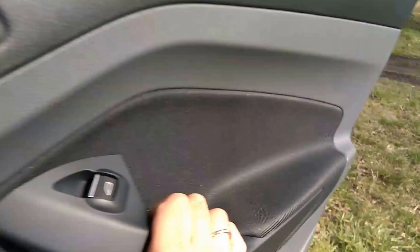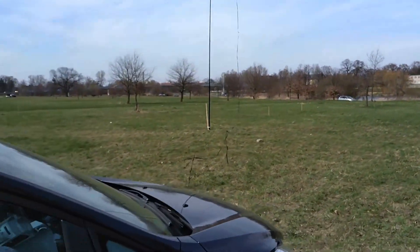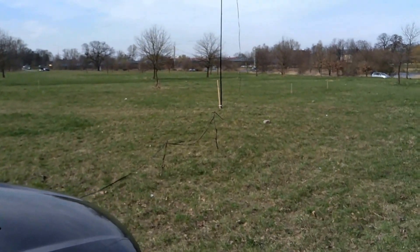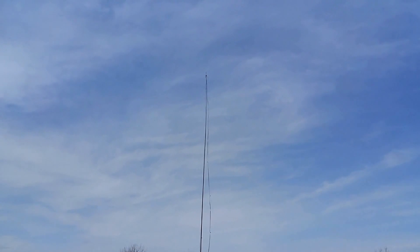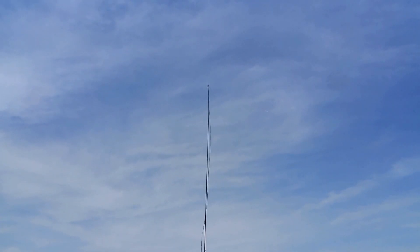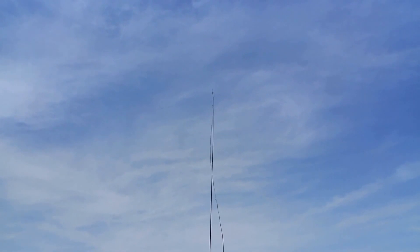Let me show you the antenna. This is the antenna — single mast, 12 meters long, two-element inverted V. The four wires are starting from the top of the mast. I have the relay box.